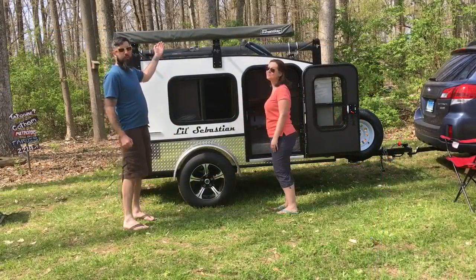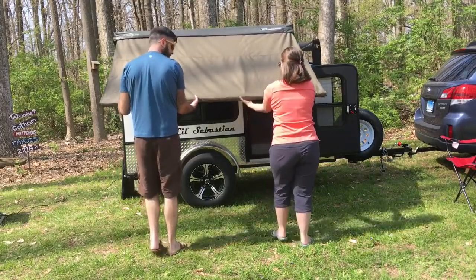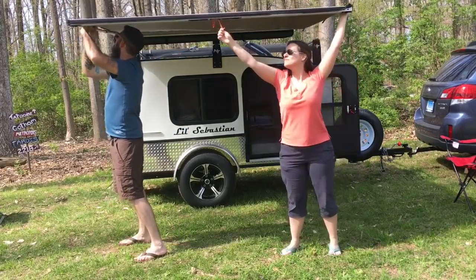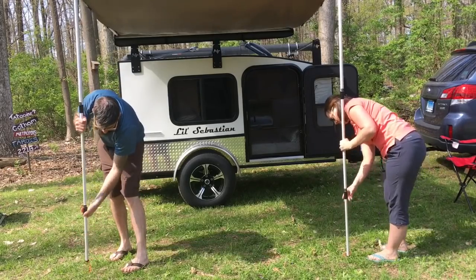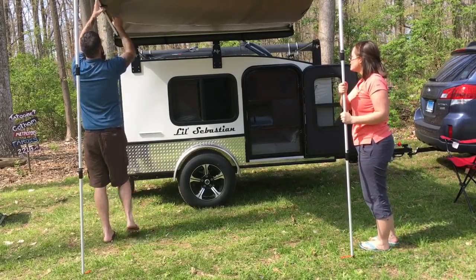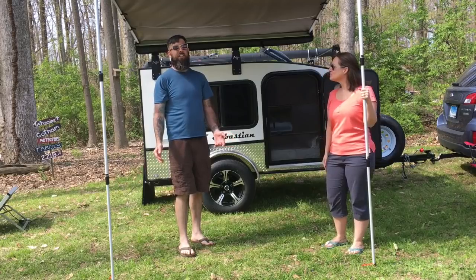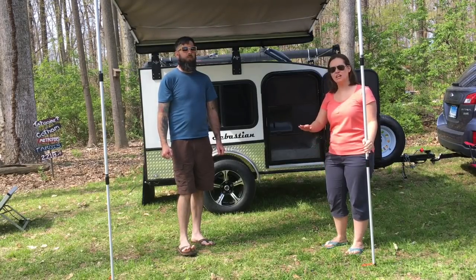We'll show you what it looks like with the awning opened up. As you can see, it goes up really easily with two people and it's fairly easy to put up yourself if you have to. What's really nice is that the legs are adjustable, so if you're on uneven ground that's not going to be a problem with this awning.